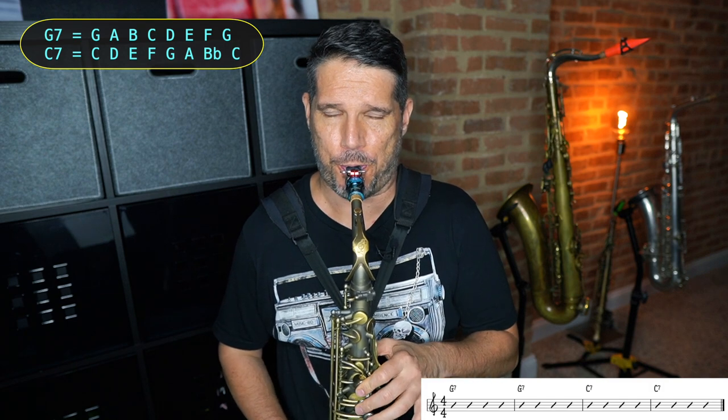Improvising using chord tones is the perfect first step to getting comfortable playing over a chord progression — a fancy musical term for playing over chord changes. Chord outline solos sound cool, but if you only use chord tones it's going to get boring quickly. So your next step is to do the exact same thing using your scale. This time I'm going to improvise using a G mixolydian scale — G to G with an F natural — and then switch to a C mixolydian scale, which is C to C with a B flat. I'm just snaking through the G mixolydian scale, and when I hit the C7 I snake through the C mixolydian scale.